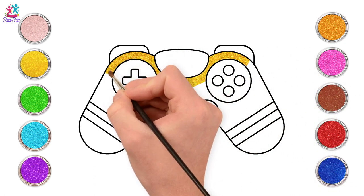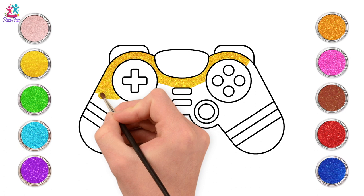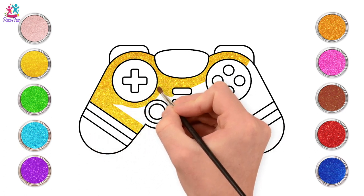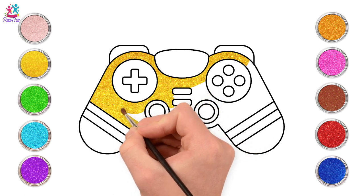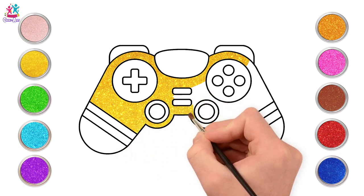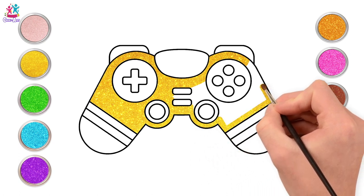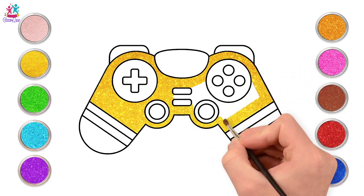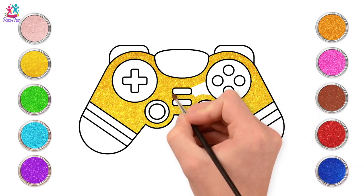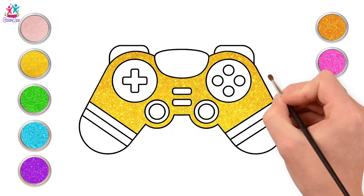We'll start with lovely sparkly yellow for the main part of our video game controller. What's your favourite colour? Me too — I like all the colours! Painting around the shapes very carefully with a small brush, careful not to go over the lines. Almost there — and done! Right, now for pink.